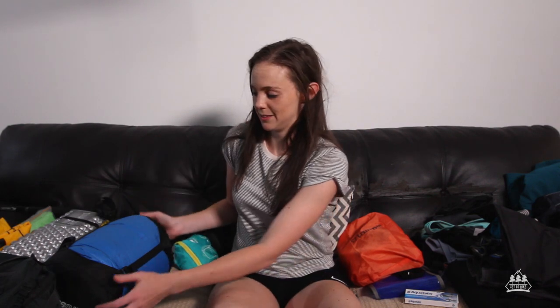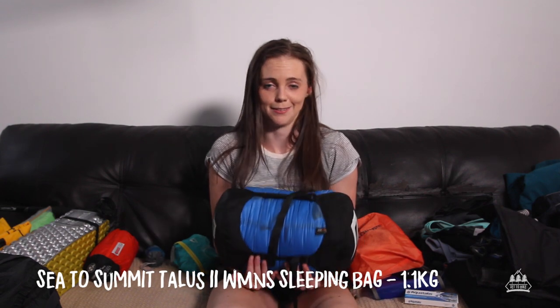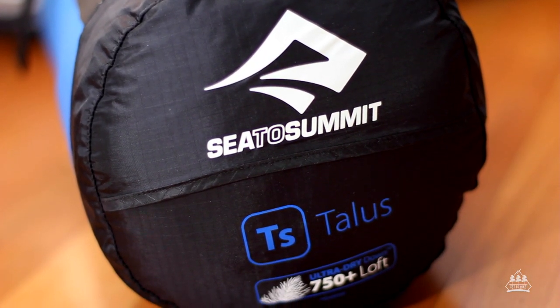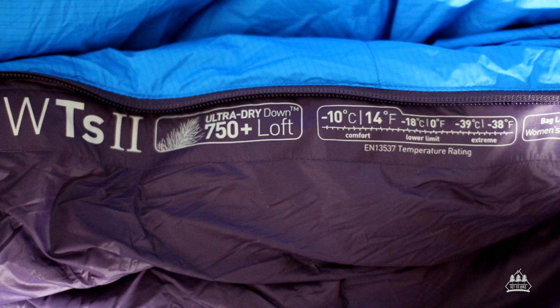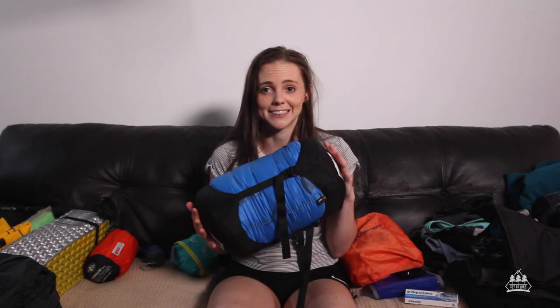Next up is my sleeping bag. This is my favourite piece of gear that I own — it's badass. This is a Sea to Summit Talus Women's 2 sleeping bag. I specifically bought this for the Overland Track because I was worried about being too cold. My previous sleeping bag was rated to minus 5 degrees and this is rated to minus 10. It compacts down to nothing and weighs about a kilo. Just the best.